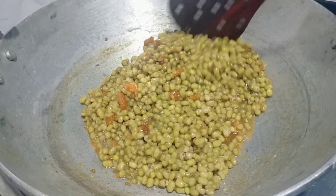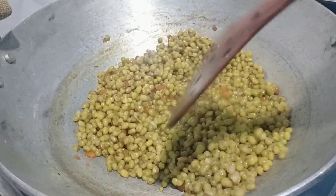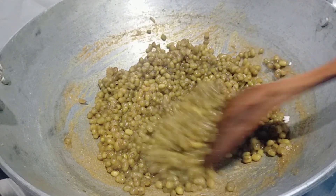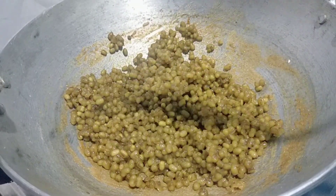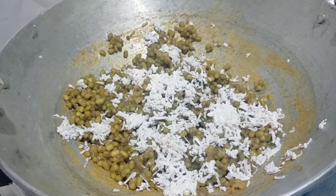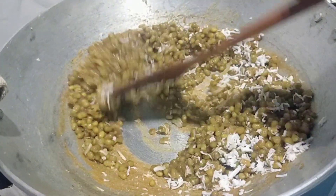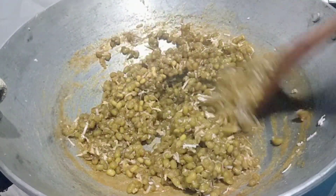You can cook the fish. If you cook it with the fish, mix it well. Let's mix it in the pan.